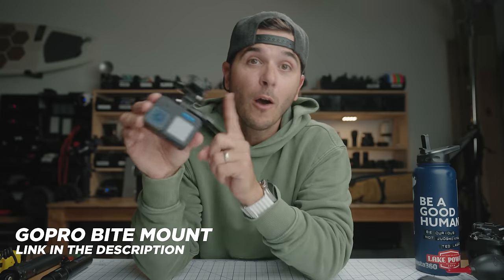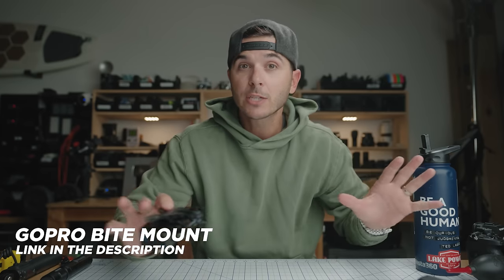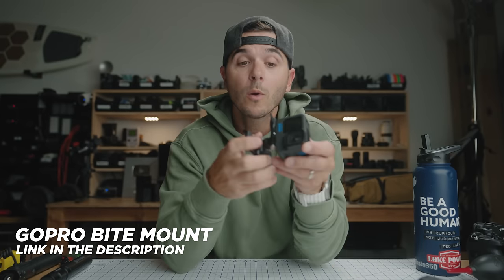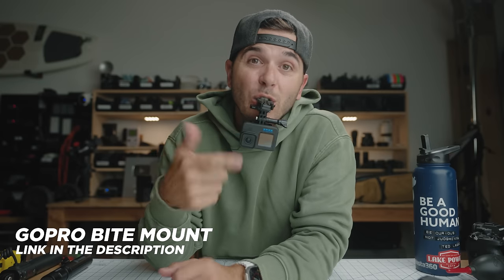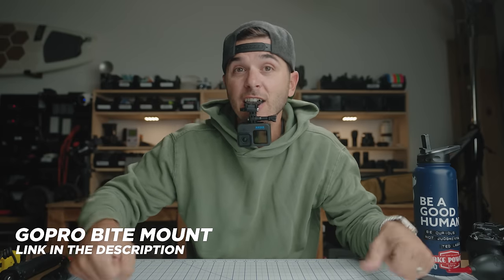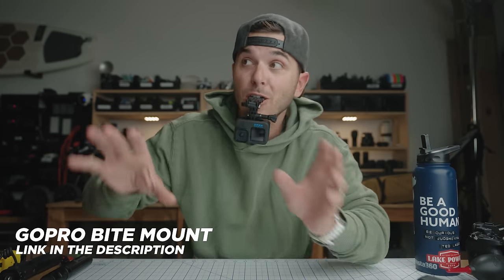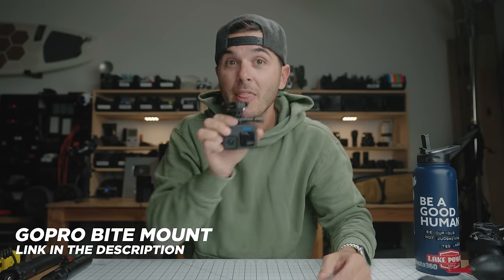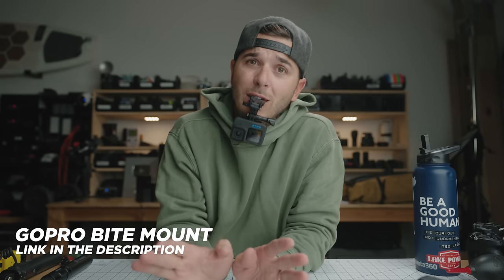Next up is still my favorite mount. Lots of people have made fun of me over the years and I don't care, because it's the most useful mount I have for my GoPro. I always have a GoPro on this bite mount, folded up in my backpack at all times. I can either set my GoPro up as a little stand, or use it how it's best — and that's in your mouth. POV shots with this are the best. You could be riding a bike or jet ski, then pull it out of your mouth, vlog for a second, and pop it right back in. People always make fun of me for this mount, but it's the best mount I have for my GoPro.